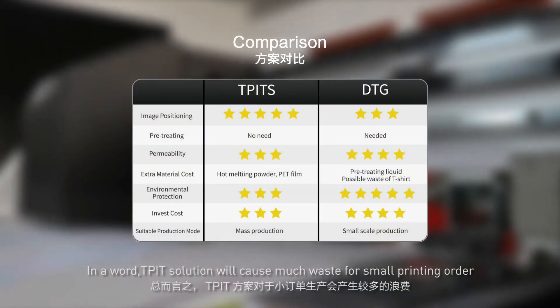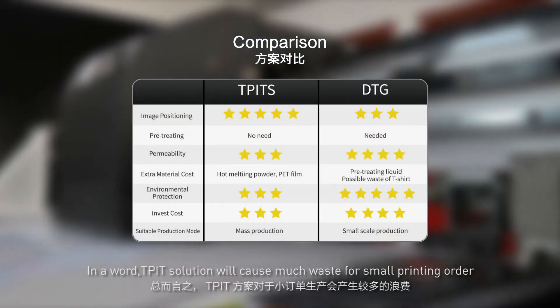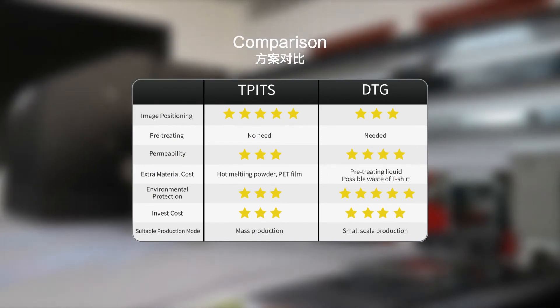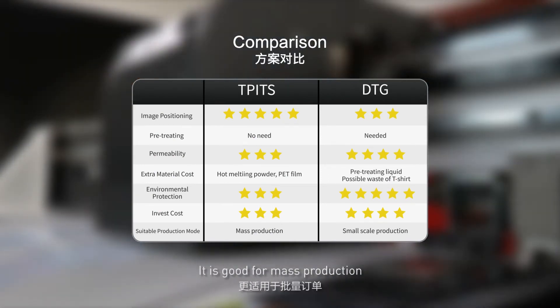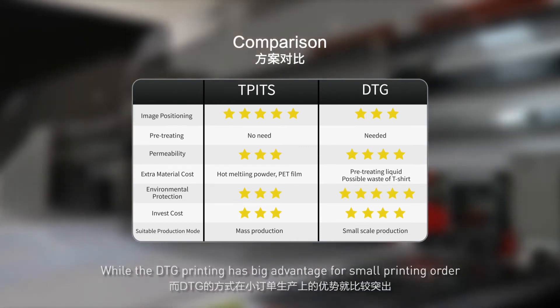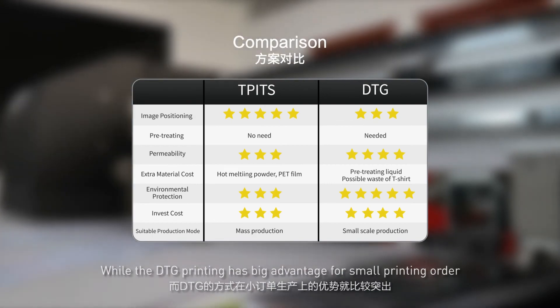In summary, the TPIP solution will cause much waste for small printing orders — it is best suited for mass production. DTG printing, on the other hand, has a big advantage for small printing orders.